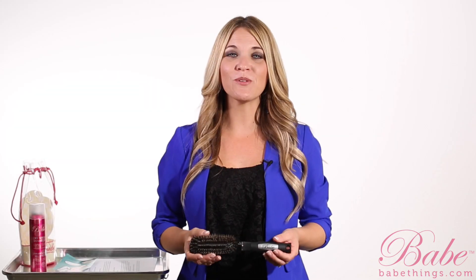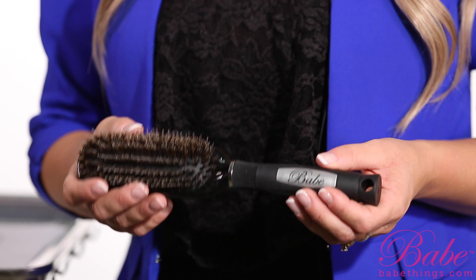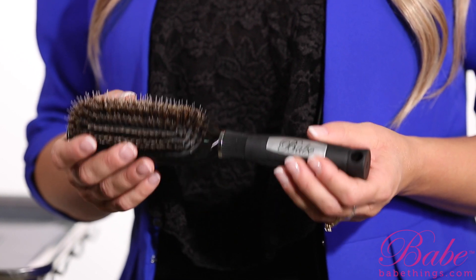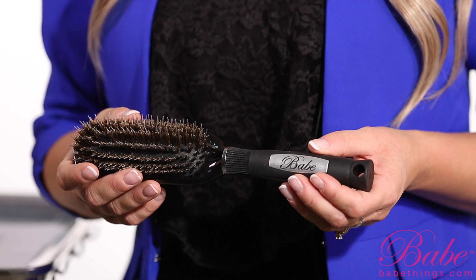The first and most important tool in this kit is our BABE extension brush. Our BABE extension brush is made of nylon and boar bristles. The nylon bristles will help to brush down to the scalp and remove all of the dirt and buildup that's accumulated at the scalp, while the boar bristles help to smooth the cuticle layer of the hair.